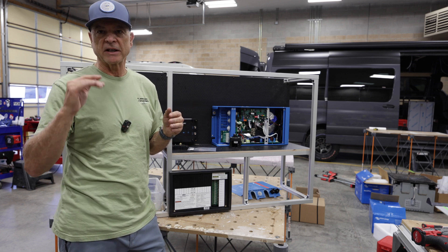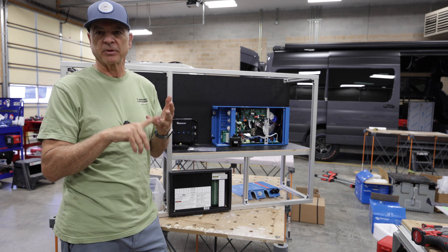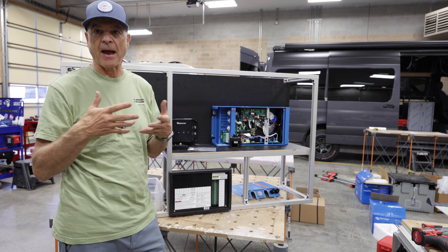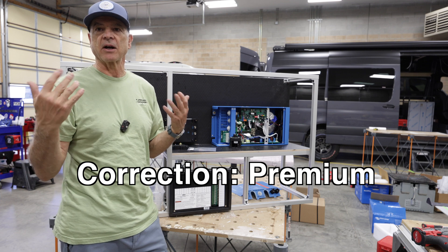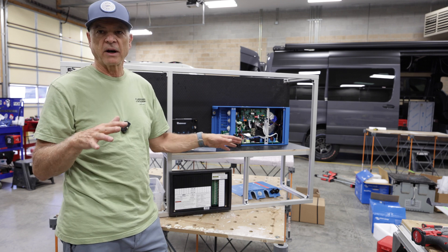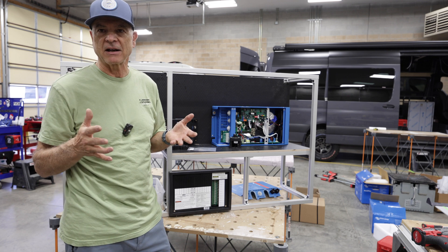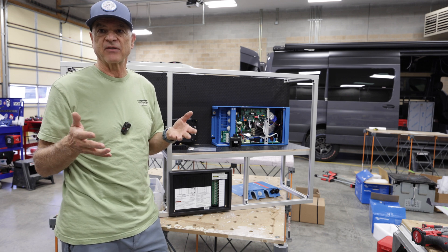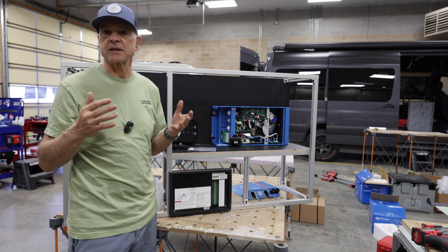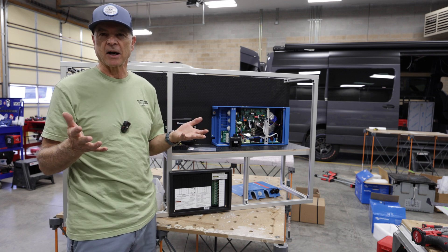We recently came out with three different trim levels of our builds: the Prime, the Premium, and the Platinum. Most of our van builds have been at that Prime level, but we've added a lower tier and also a higher tier. This van is the lower tier — we call this our Prime. One of the areas where we save some money — I don't like to say cutting costs because we're not using cheap inferior products — it's just a smaller system, not as much capacity in the batteries, the solar, or the inverter.